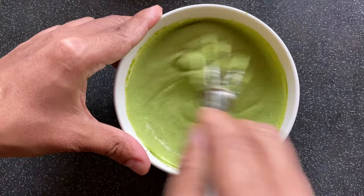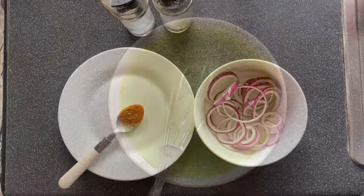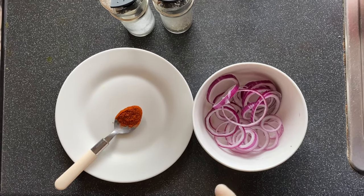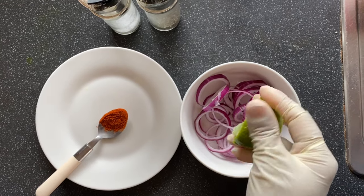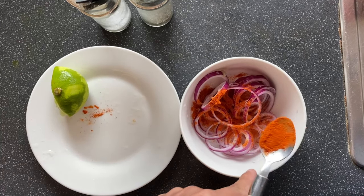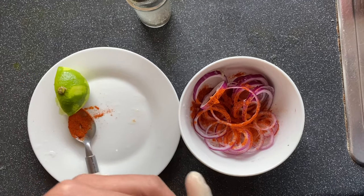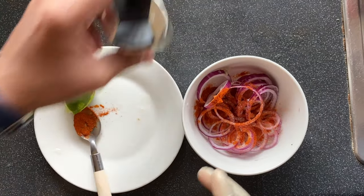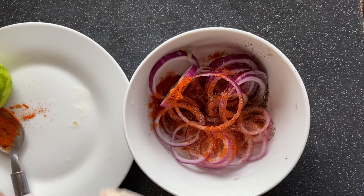Now let's make an onion salad — it's a good combination with spicy onion salad and kebab. For the onion salad, squeeze some lime juice, add chili powder, salt, black pepper, and olive oil.